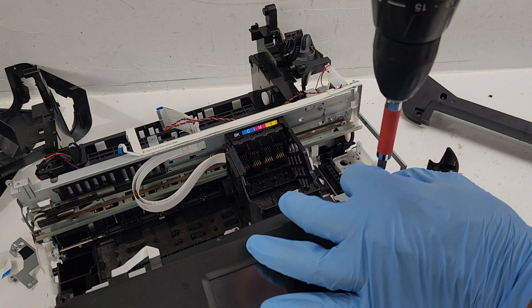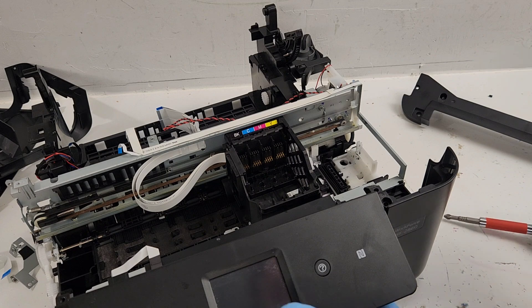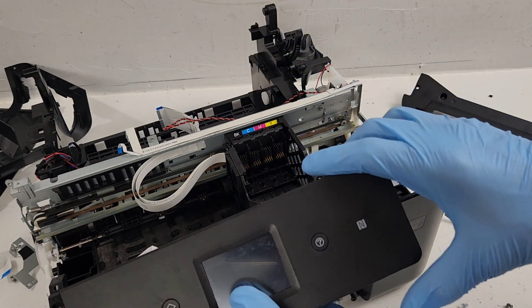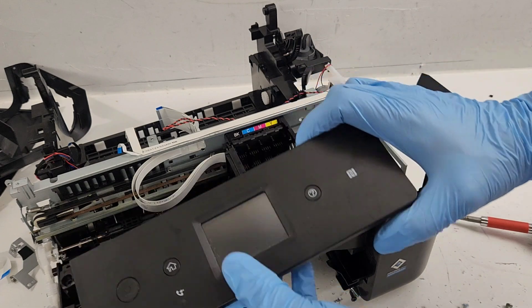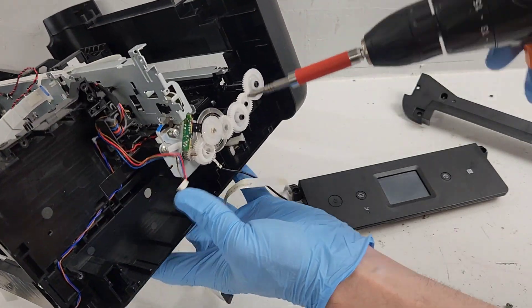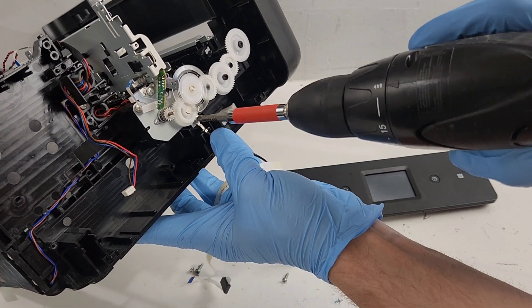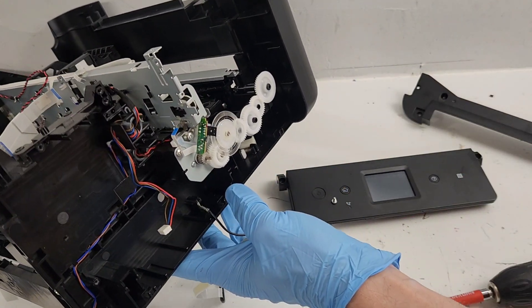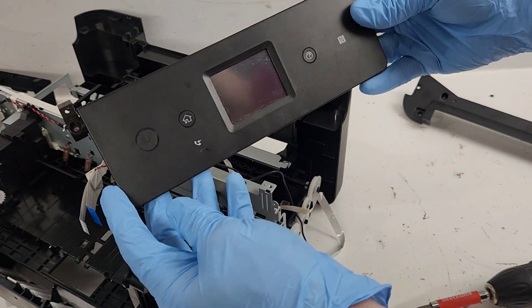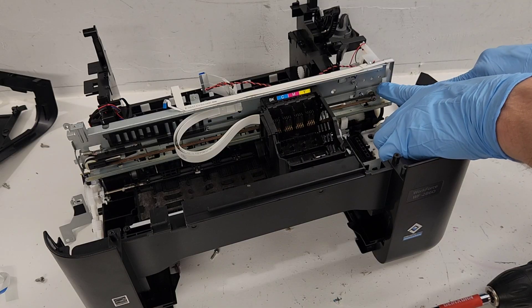I'm not being too careful since I'm not planning on putting this one back together, but definitely want to be careful not to lose any screws inside that are going to interfere with your printing. There's a ground wire connected over here.